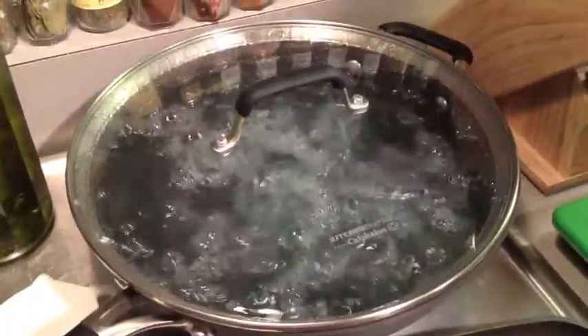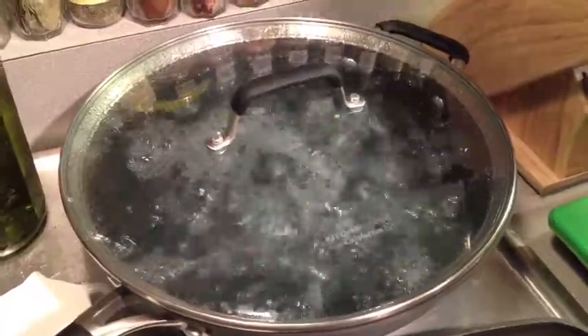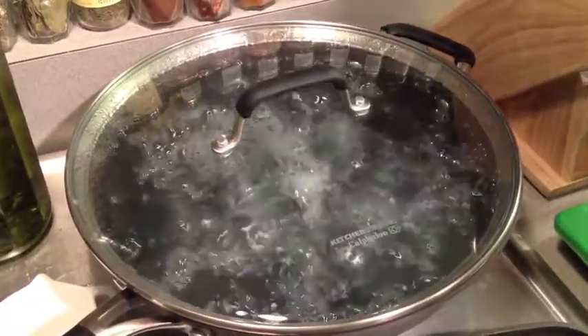An interesting side effect we've noticed from boiling these purple potatoes is that it has turned the water blue, which I think is quite cool.